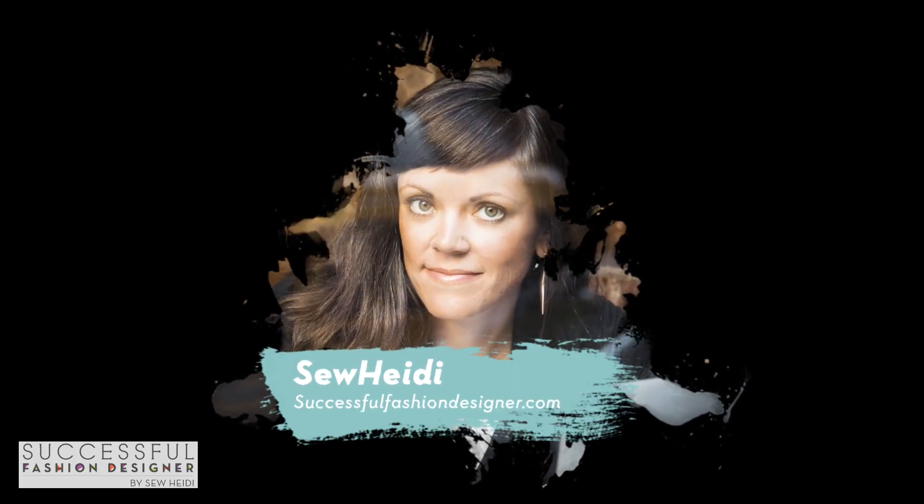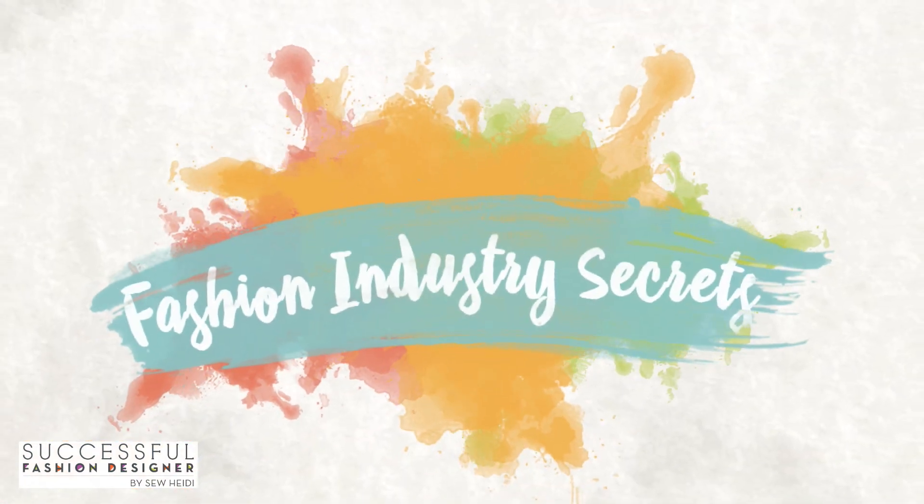I'm SoHeidi, founder of SuccessfulFashionDesigner.com, and you're watching Fashion Industry Secrets Revealed.